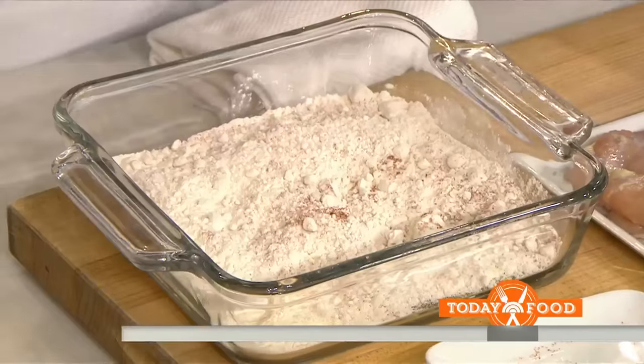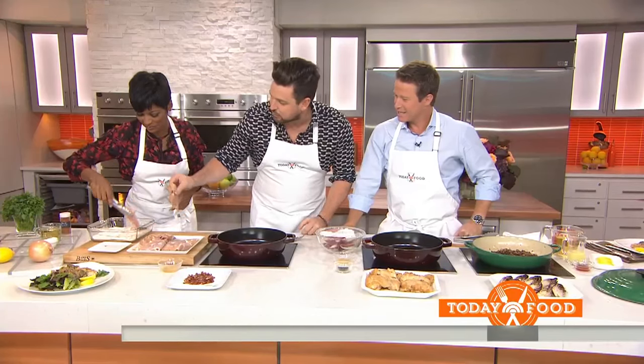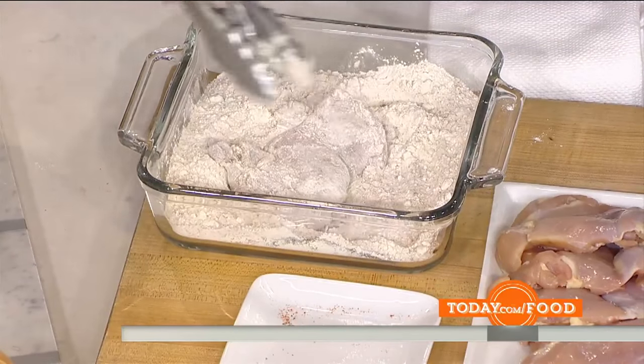Take your thighs and rub them right inside that flour — you want to get them seasoned. There's no chicken stock in here. This is a very nice, light, saucy sauce.